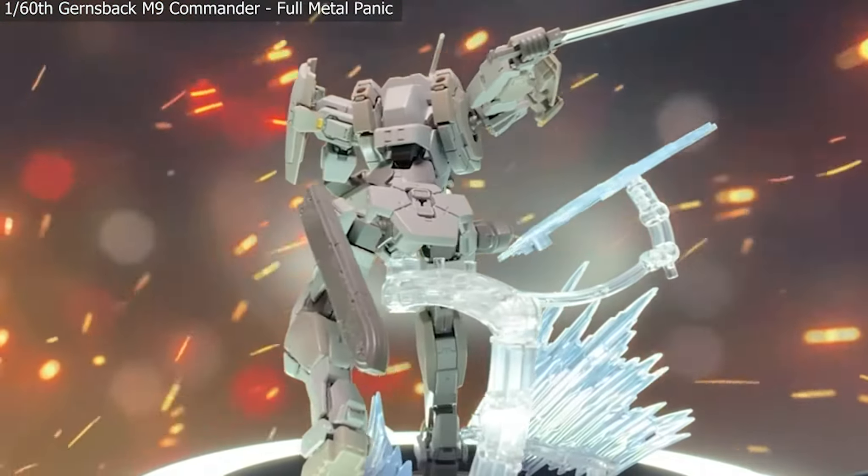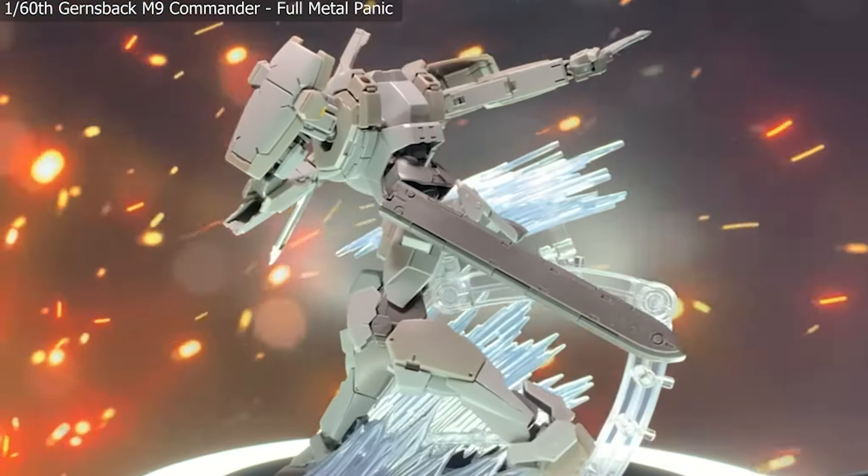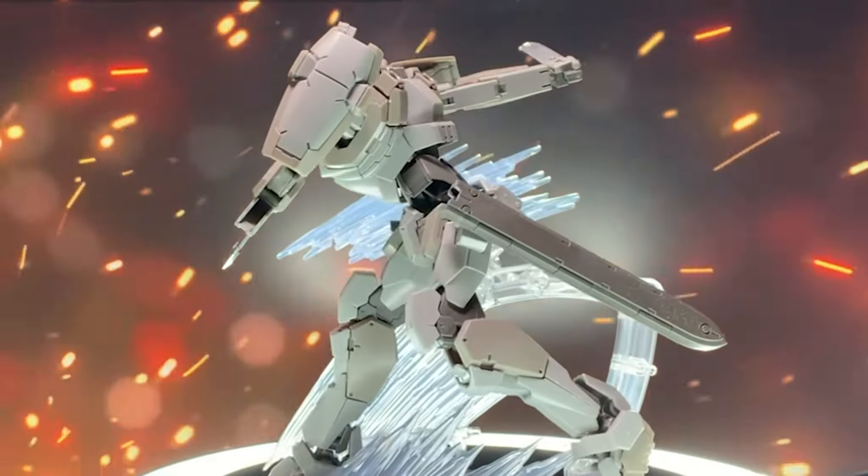Now this isn't as tailored as I'd like it to be, but it is pretty close and it does give you an idea of what kind of poses you could pull off with something like this.